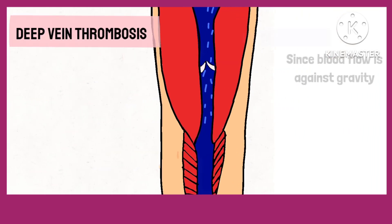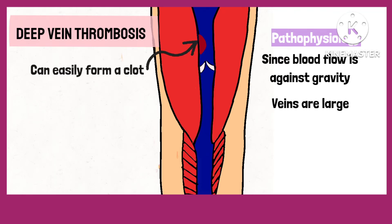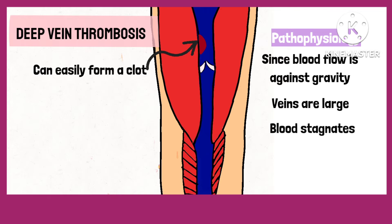Since the blood flow is usually against gravity and the veins are also large, they can easily form a clot as the blood remains in one place at a time.